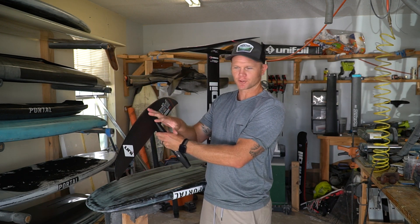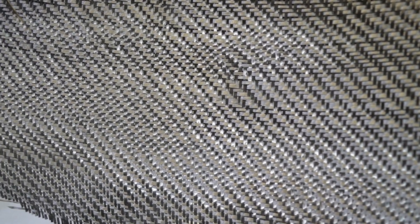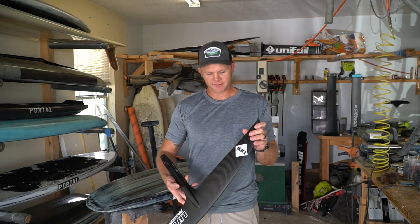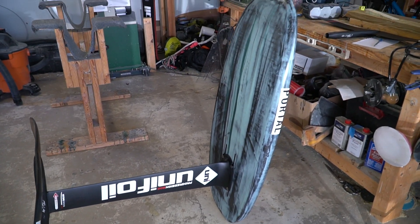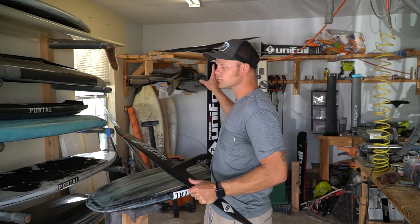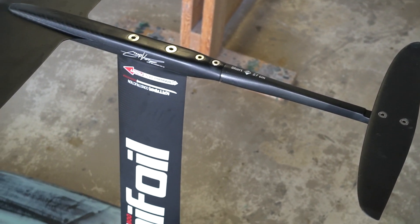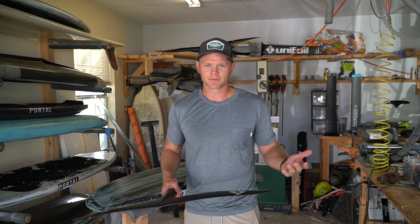Yes, hydrofoils are expensive. The higher-end ones are made entirely of carbon fiber — very light, very stiff — and yes, they are sharp. They can range anywhere from $700 to $3,000 for just the foil system alone. The boards come in a variety of sizes from three and a half feet to over eight feet, and those can also be $700 to about $3,000.